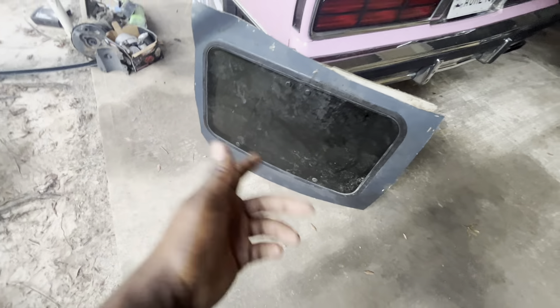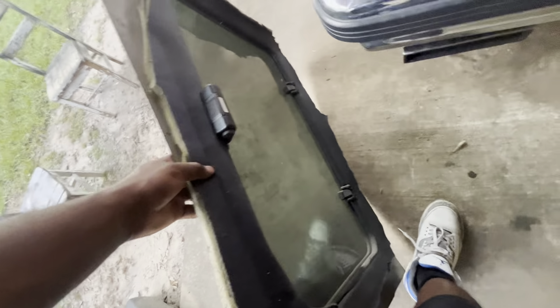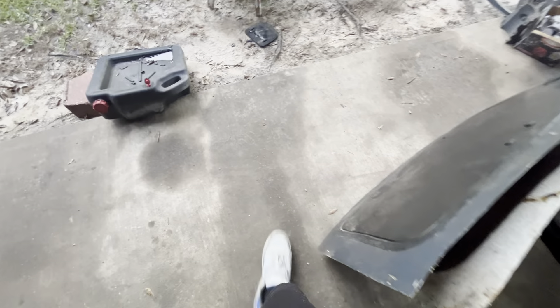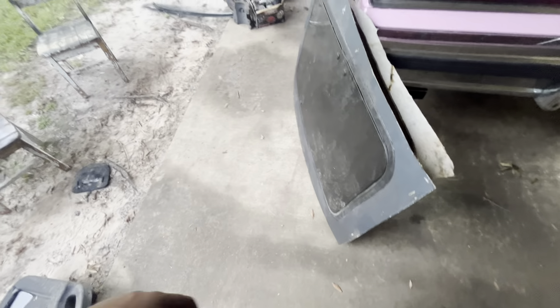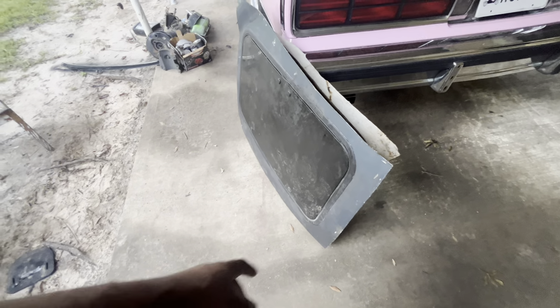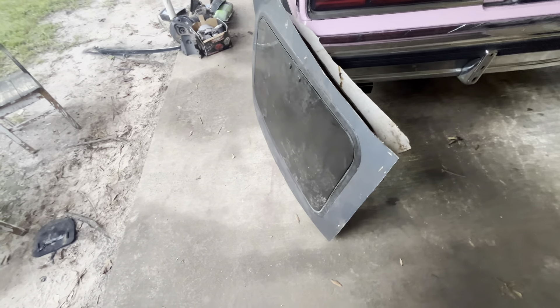All right, so we got the sunroof — we should go ahead and uninstall it. I'm gonna take the screws all around, take it off, and then use it as a template. I'll put it on top of the car, go ahead and measure out, cut it, and see how everything's going and go from there.